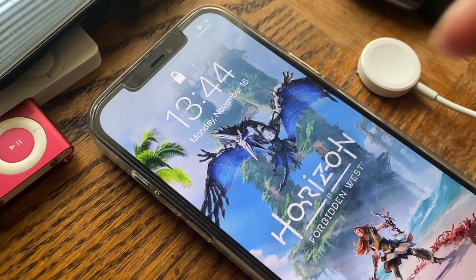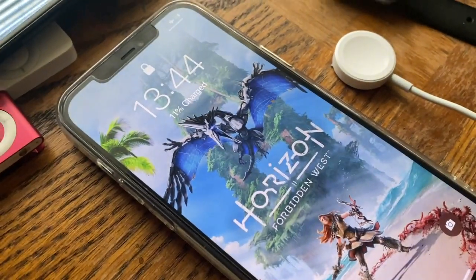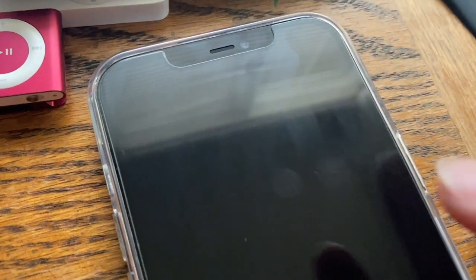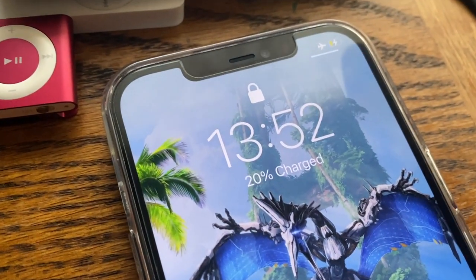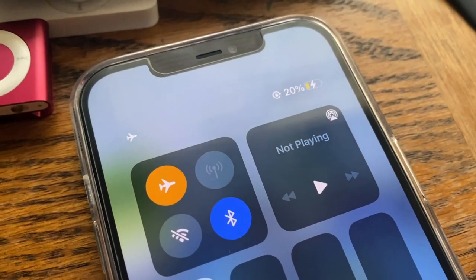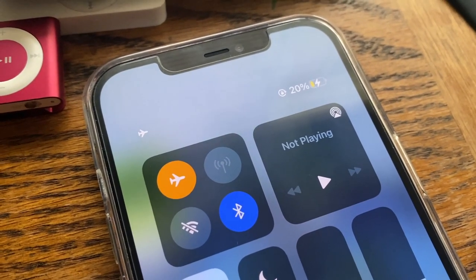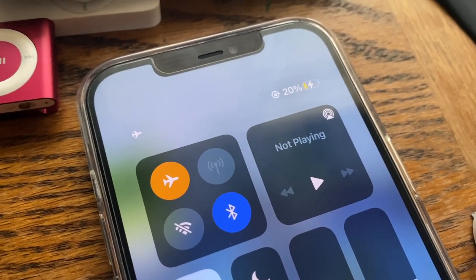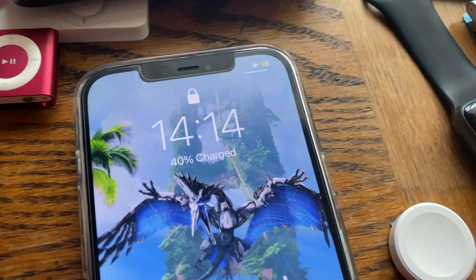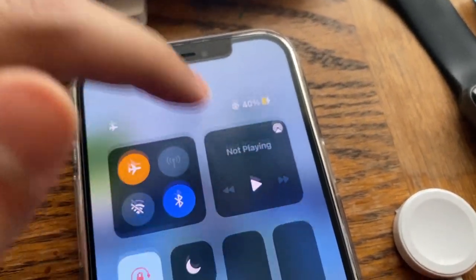We started at 11% at 1:44, and we'll see how long it takes to reach 100% with midway updates. About eight minutes in, the battery is now at 20%, as you can see here — so it went from 11% to 20% in eight minutes, an increase of 9%. Now at about half an hour in, it's at 40% charged.